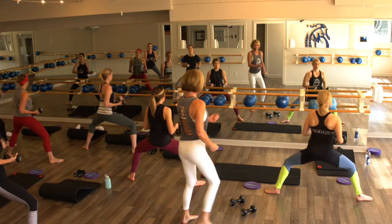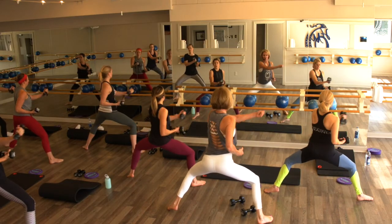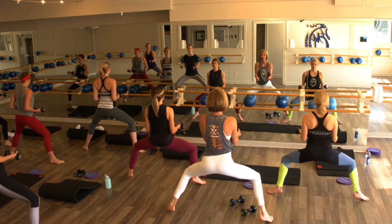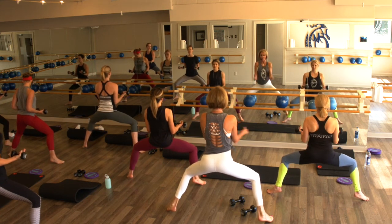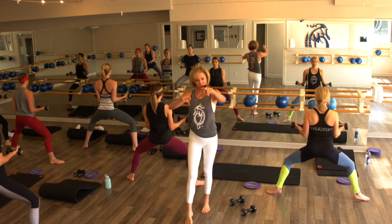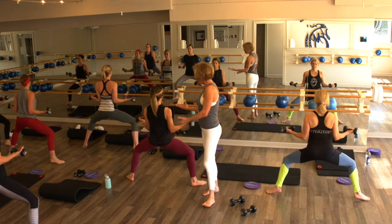Eight, seven, six, five, four, three, two, on one — take it even lower. Bring one heel high, other heel high, hold. Your move is down an inch, up an inch. If you feel any pain in your hips, any pain anywhere in your joints, heels on the floor — you take that break. You'll follow Rachel, she'll stay a little higher.